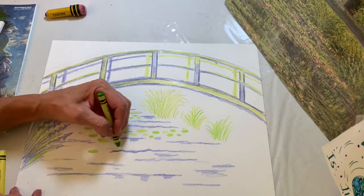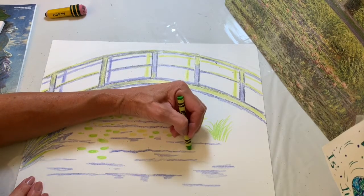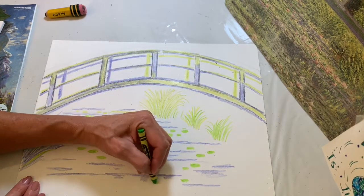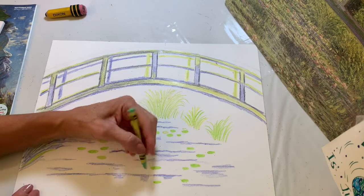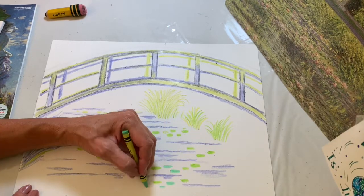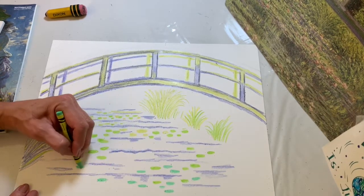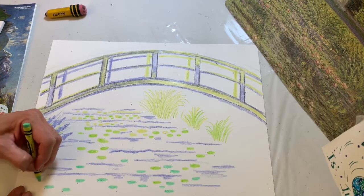Each time you move down on the paper the lily pads get a little bigger. Try to keep them as flat ovals — not on diagonals — so keep your paper straight in front of your body. You can also use a blue-green or tealy color if you have it. We would use white for the flowers too, but it's hard to see white on white paper — so I'll show you what the flower shape looks like using blue, but you should do them in white.